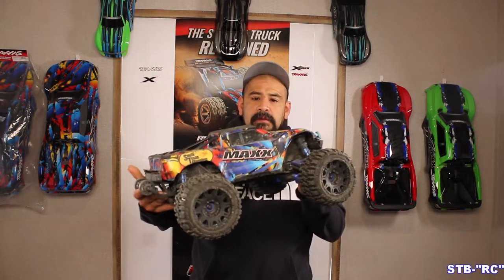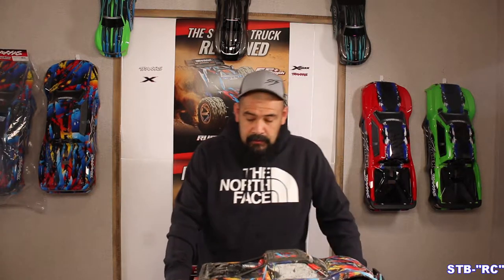Hey guys, today is a little bit different - we're doing a video on a little Maxx. This is one of my wife's Maxx trucks, and the other day we were out having a good old time on one of the county gravel piles. I was cutting some donuts with it and the wheels just took off. I'll show you what that looks like here real quick.